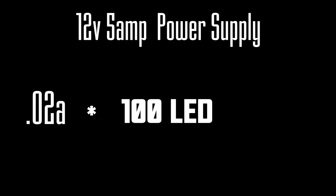Let's say we wanted to wire 100 LEDs using this power supply — can we do it? We know we have the voltage we need. For current, we multiply 0.02 amps by 100 LEDs, giving us a total consumption of 2 amps. Our power supply handles up to 5 amps, so if all we need is 2 amps, are we good? You bet.